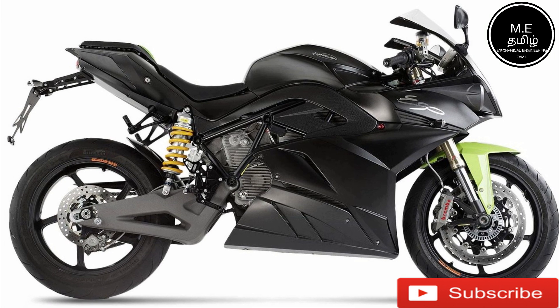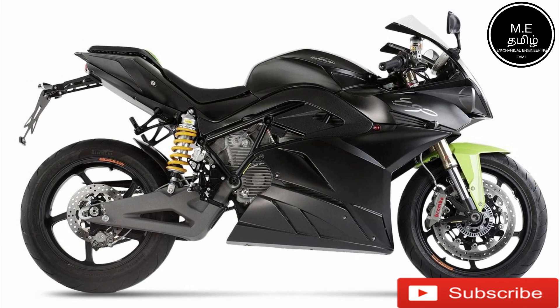You can see what we have here. In our bike, you can see the monoshock absorber. You can also see the dual shock absorber in this video.